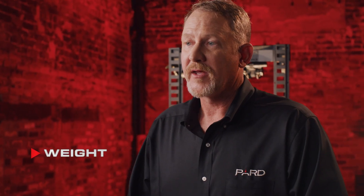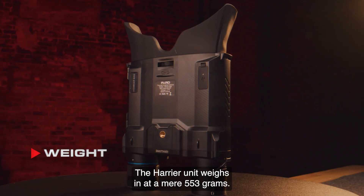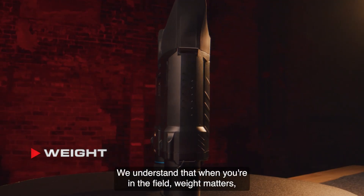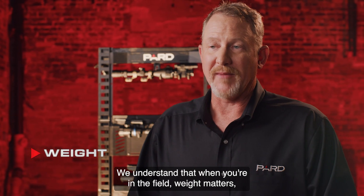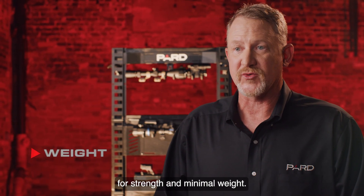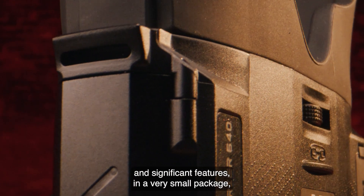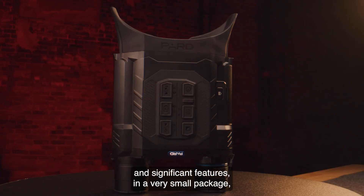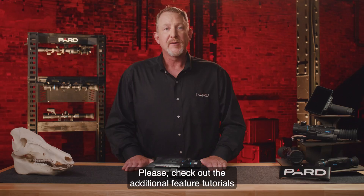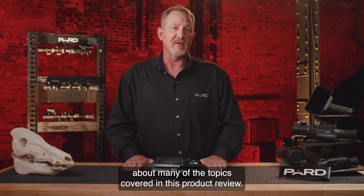Weight: all PARD devices are designed to be lightweight, durable, and long-lasting. The Harrier unit weighs in at a mere 553 grams and is manufactured from high-grade aluminum for strength and minimal weight. If you're looking for top performance and significant features in a very small package, you can't go wrong with the PARD Harrier family of thermal binoculars. Please check out the additional feature tutorials to learn more about many of the topics covered in this product review.